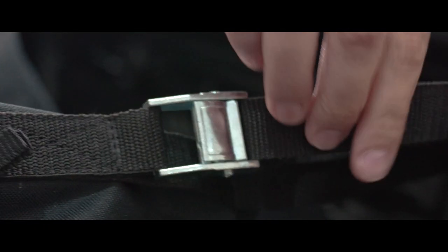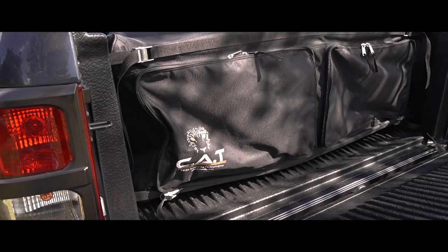The organizer is made for front loading, which means you can use it with the tongue cover or security lid in the closed position.